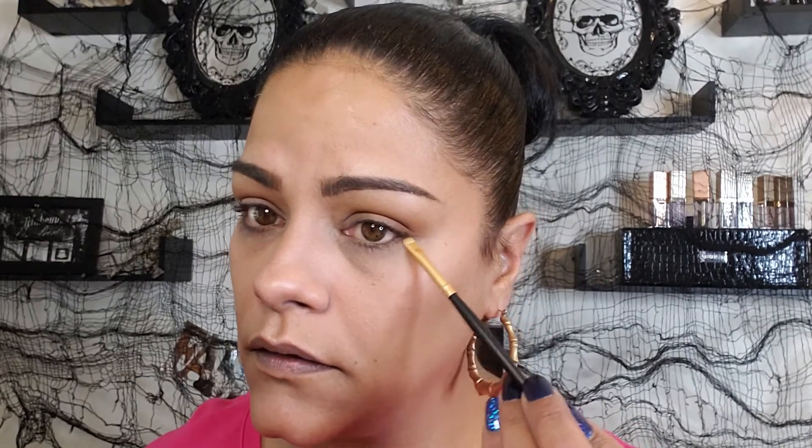Now I'm grabbing the smallest flat shader/detailer brush and going into 'Talk Dirty' again to smudge it on the outer edge — not bringing it in to make it super smoky. I want to fill in that lash line and then I'm placing a brown liner by Morphe along the lash line, tightlining and putting it on my waterline, just pushing it in there and setting it right there. Very simple.